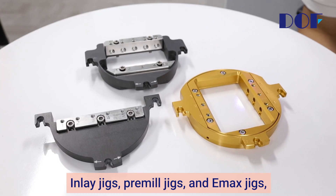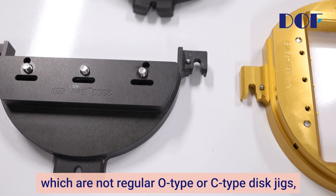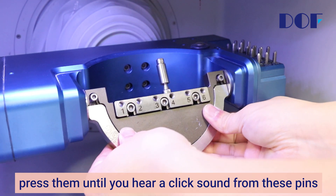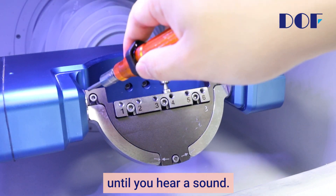Inlay jigs, pre-mill jigs, and Emax jigs, which are not regular O-type or C-type disc jigs, all have pins on the back. When mounting these jigs, press them until you hear a click sound from these pins and feel it being joined. Then, turn the holder bolt with a torque driver until you hear a sound.